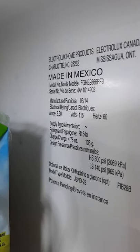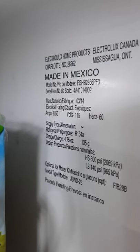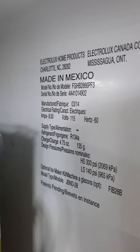Alright, this is the way I have found to fix our Frigidaire Gallery ice maker. It is model FGHB2866PF3. The ice machine stops working on a regular basis. This is the most convenient and easy way that I have found to get it working again.